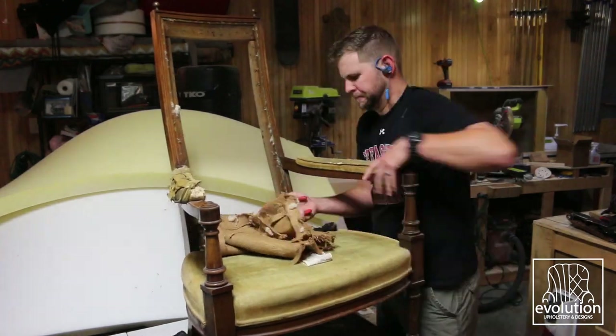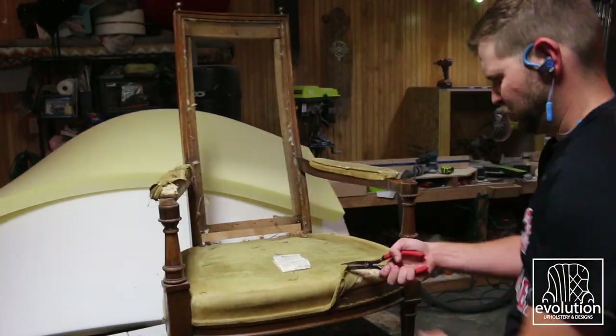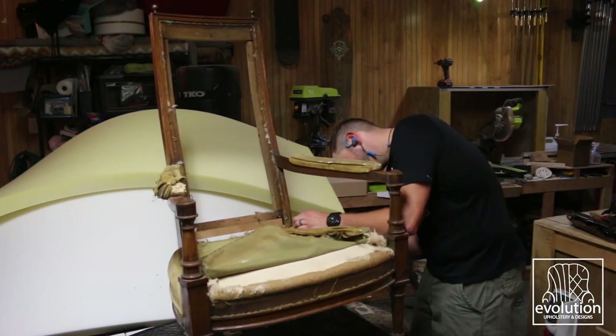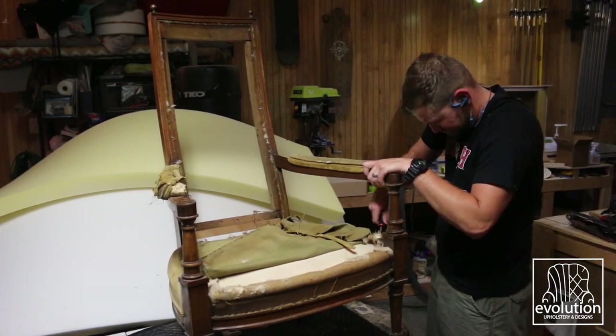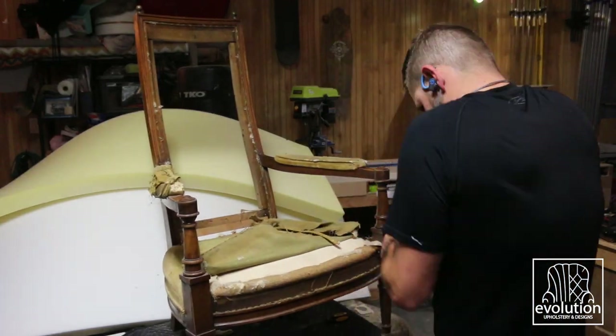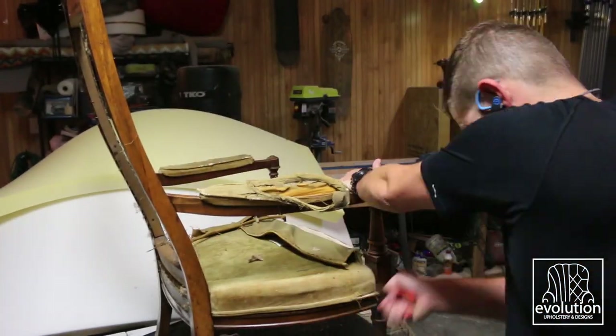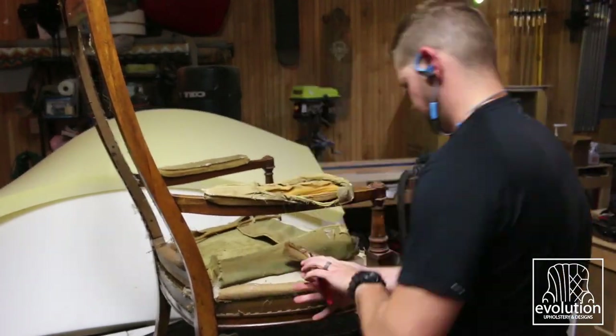Unfortunately, nothing was going to be able to be reused except for the frame itself. The fabric and foam was all dry rotted and needed to be trashed. We decided to redesign the look, so I was able to just kind of grip it and rip it. The springs were flat and rusted too, so they had to go.